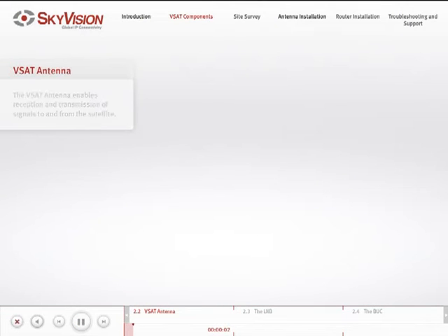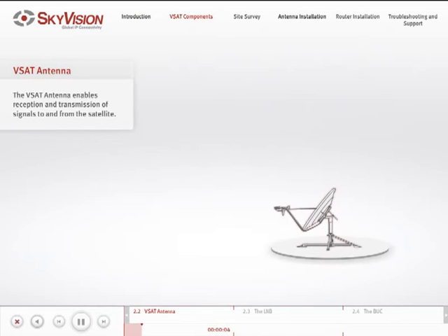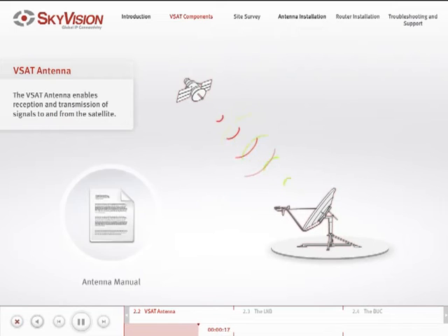The first component is the satellite antenna, which is required for the reception and transmission of signals to and from the satellite. Please note that the antenna usually has an elevation offset, which you can find in your antenna manual. You will need to refer to this offset later on in the presentation.